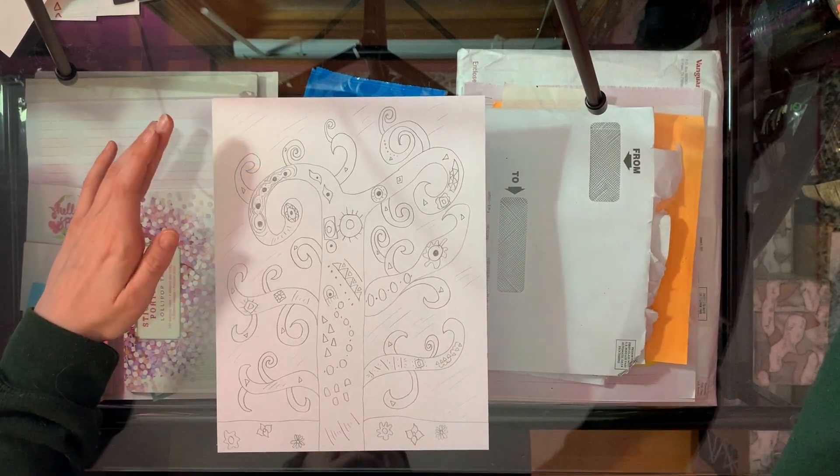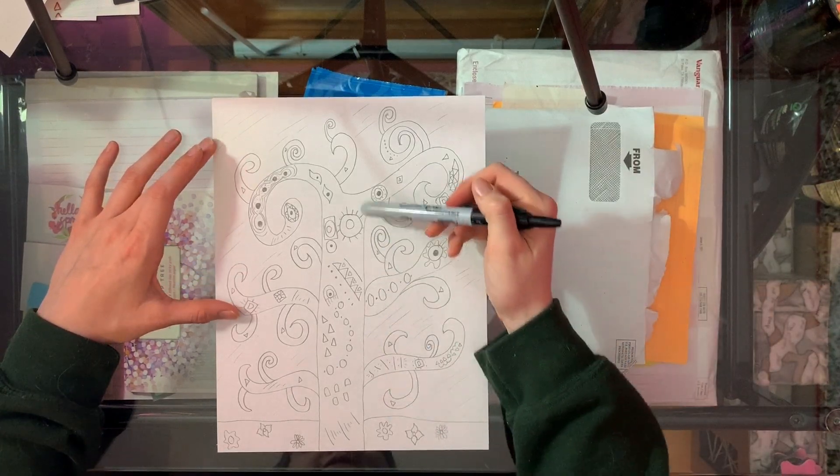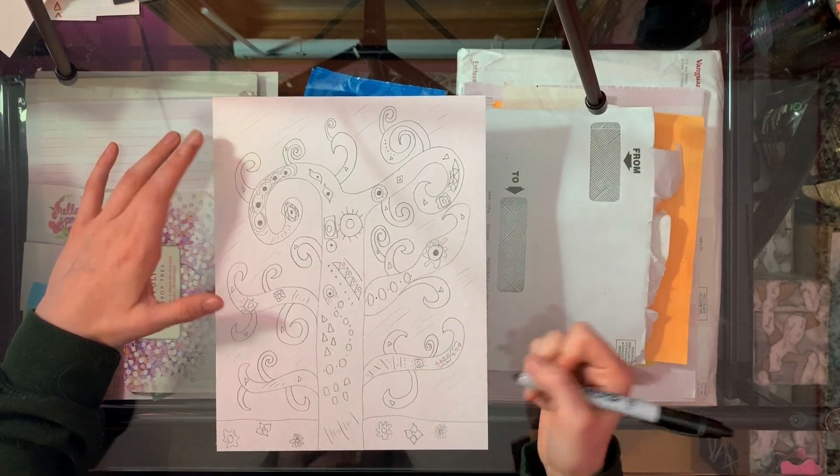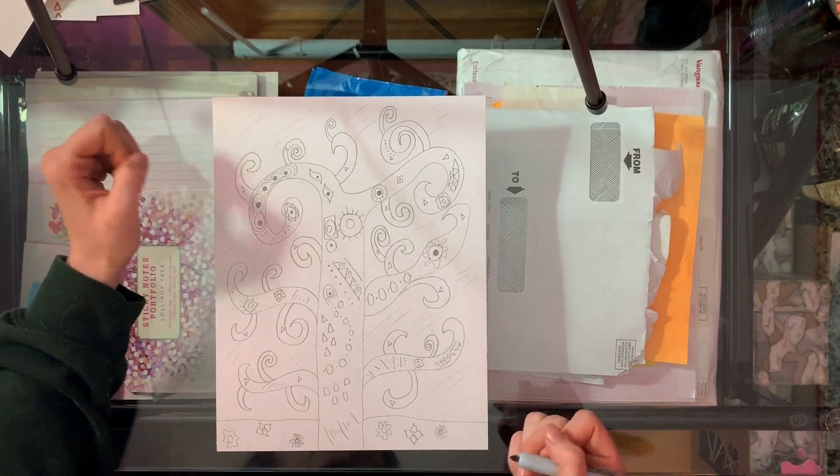After that, our next step is to trace and outline all of our shapes and everything with our black crayon or marker.